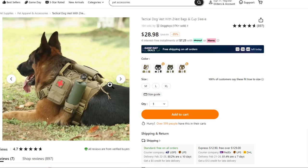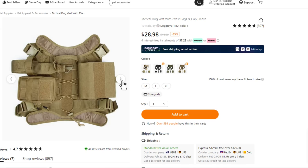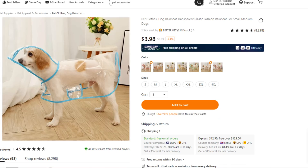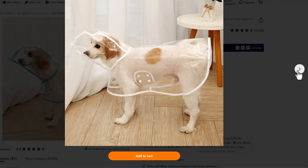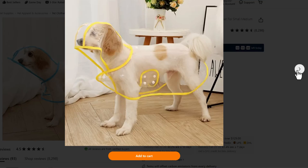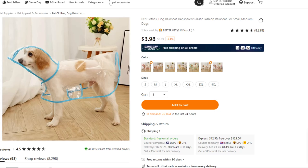If your dog is considering going into the military, you might think about this tactical vest. It has all kinds of spaces, places, and Velcro hook-ons for all his or her gear. Here's another one as a dog dad that I thought was just kind of a trip — a raincoat. I don't know about your dogs, but mine would have this thing ripped off and chewed up in five minutes before we got anywhere near the door.